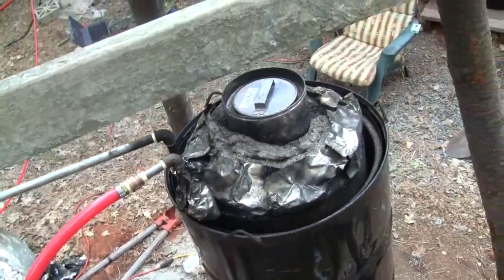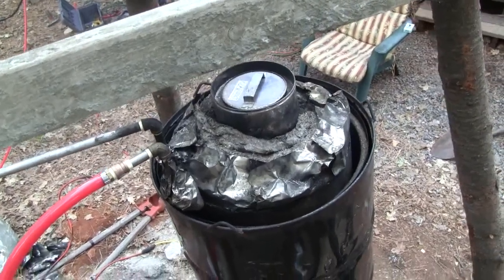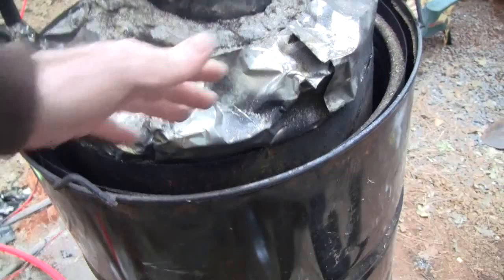That's the top of the heat exchanger of the boiler. The hot exhaust is coming out the sides, but by the time it's coming out it's warm — it might not even be hot.